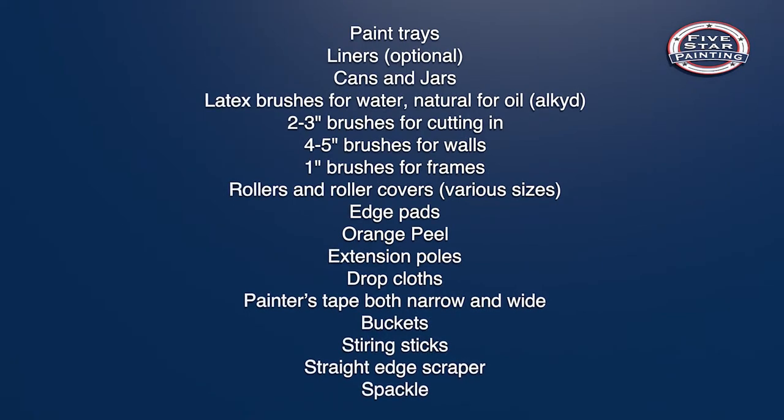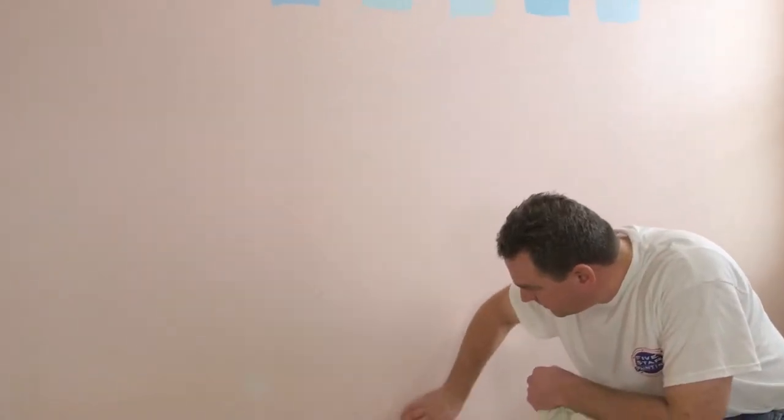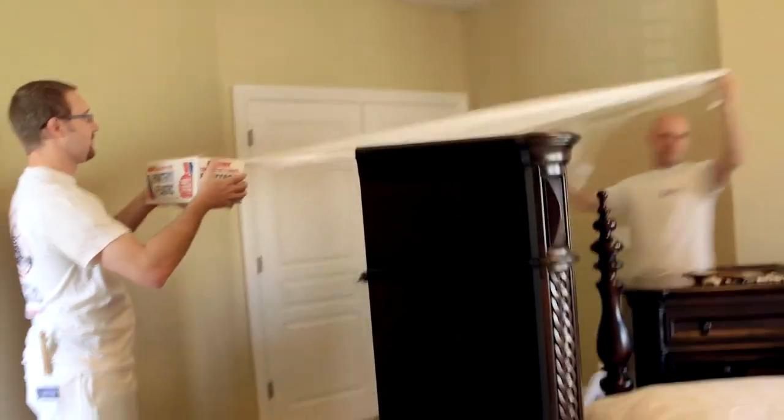Here's a list of things you're going to need to get it right the first time. You can also find this list in the description below. Prepping the wall is easily the most time-consuming and tedious portion of the project. Still, it's important to take it slow and make sure that everything is in place. You'll be glad you did.